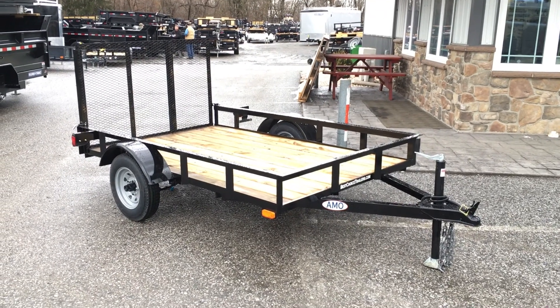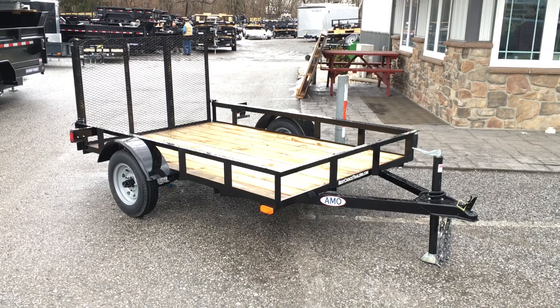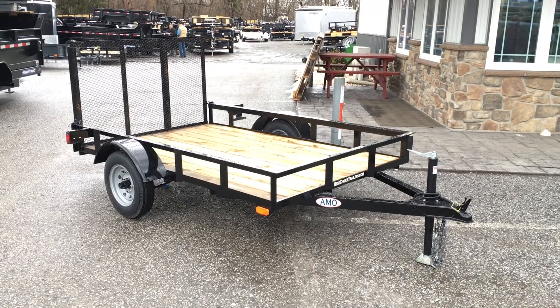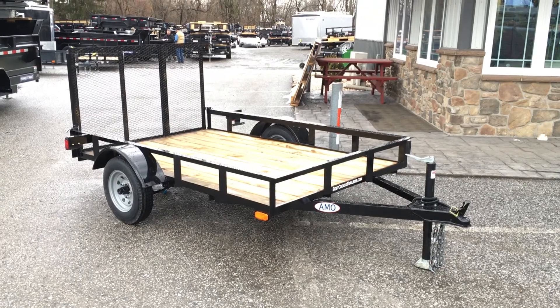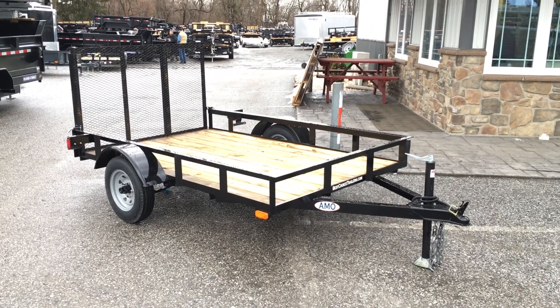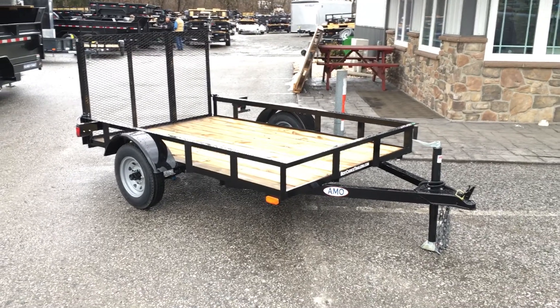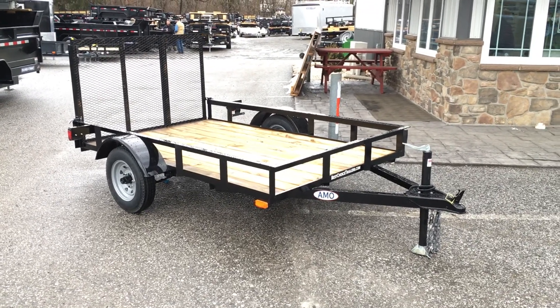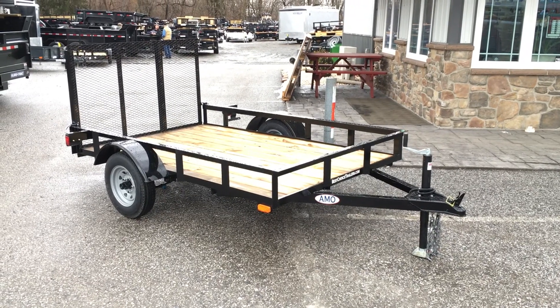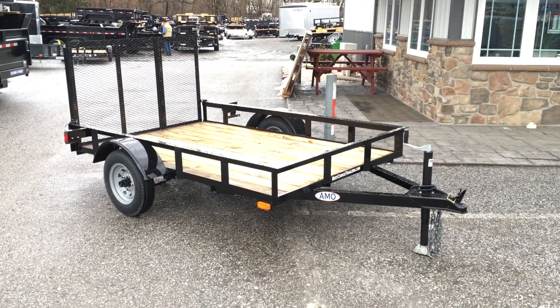Hi, this is Greg with Best Choice Trailers. Today I'm going to take you for a walk around an AMO low side 5x8 2200 pound GVW utility landscape trailer. This particular trailer is the smallest utility trailer that we offer, and also the most economical. I'm going to take you around the trailer and show you a few of the things that we like about this one relative to the price point.